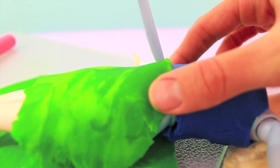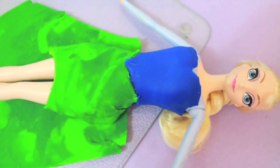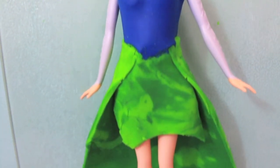For the top of the skirt, I'm just going to cut along that V part to make it look more even, and then I'm going to fold in the back part of the skirt. So that's what I have so far.